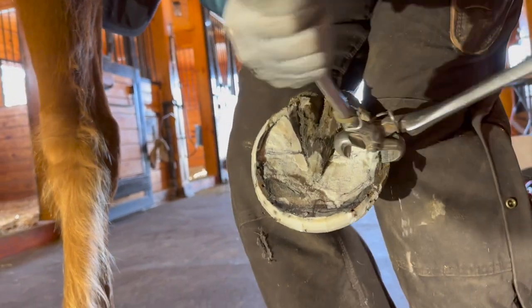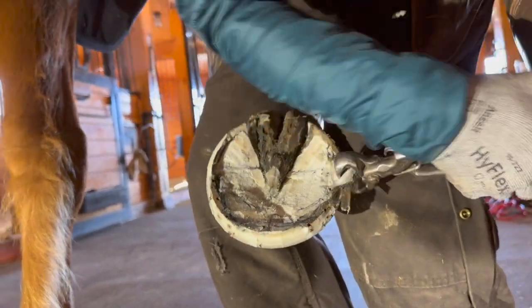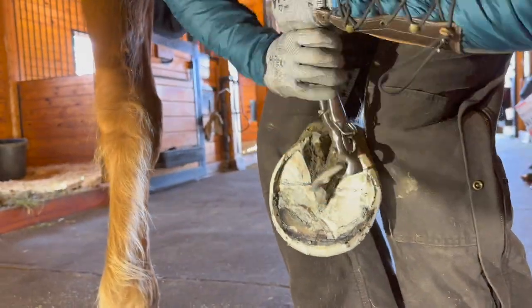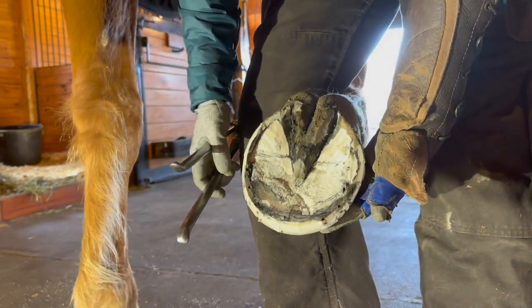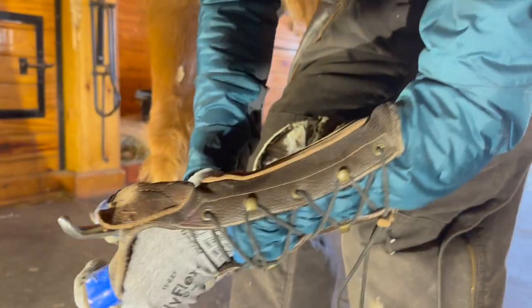His true white line over here is all the way there, so there's a lot of wall here we can bring in, which is good. I'm going to do one more.